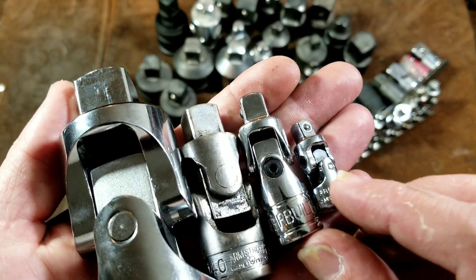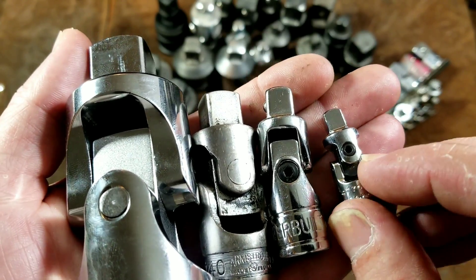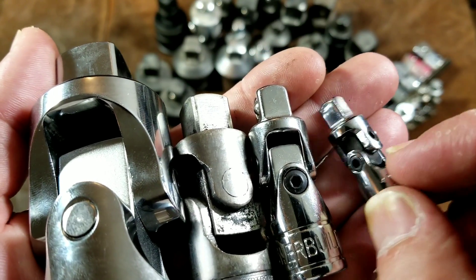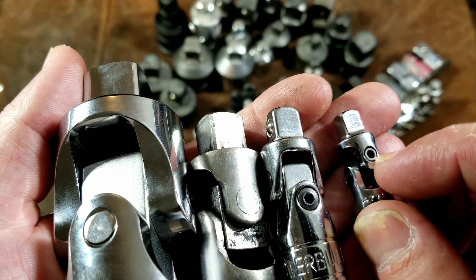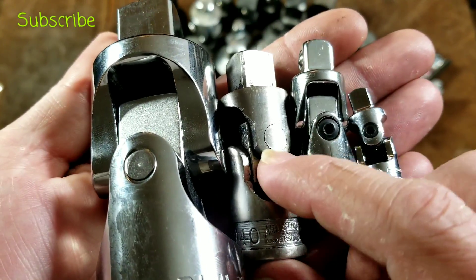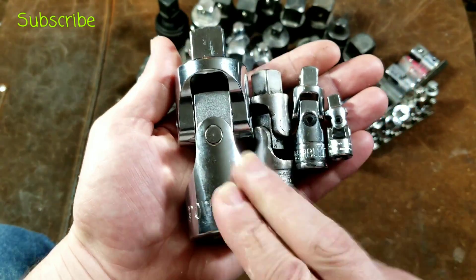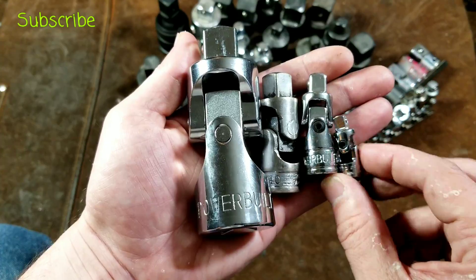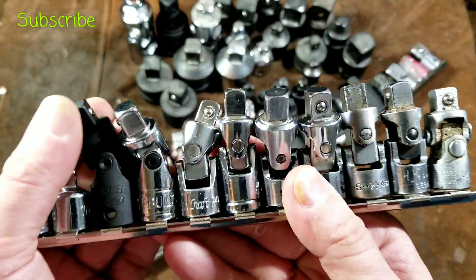Some designs just use a socket head cap screw. The advantage is that if it breaks, you can more easily rebuild and take it apart. The disadvantage is that having the socket head makes the flange where the head is countersunk really thin. PowerBuilts do that too. Many other manufacturers don't do that — they just run a solid pin through, like these PowerBuilts and this Armstrong. The three quarter inch just looks way larger than any of the others because of how you have to scale. And then there's a little Proto quarter inch for comparison.